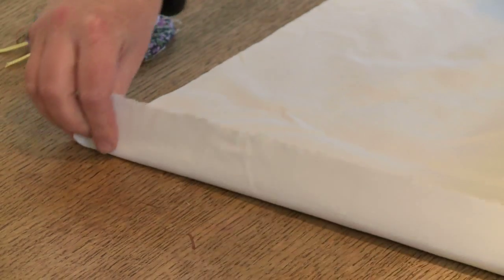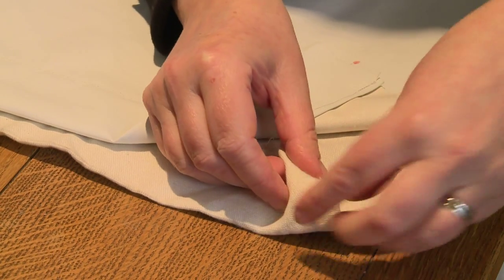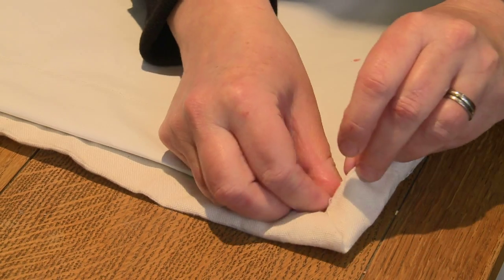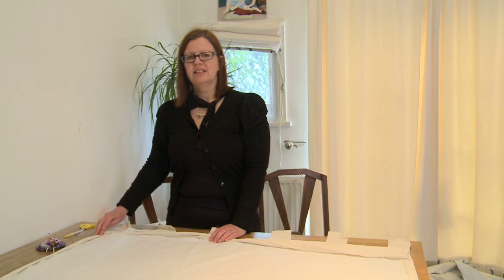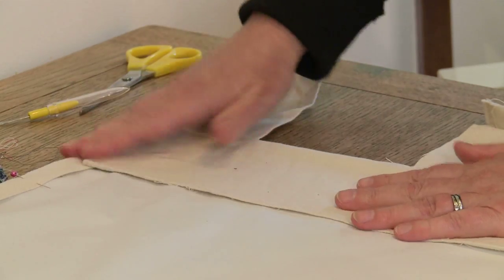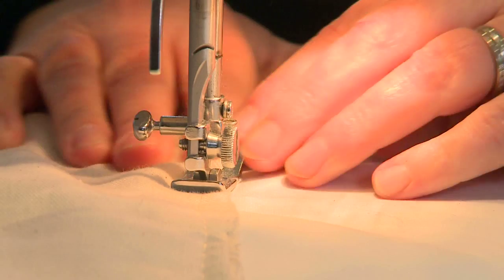Hem the bottom of the lining. Square the lining up so it's even with the bottom of the curtain, and then pin both sides. The bottom corner should look like this. When you get to the top, trim off any excess lining fabric and tuck the fabric under the top hem. Now it's time to sew — just start with one side and sew all the way around.